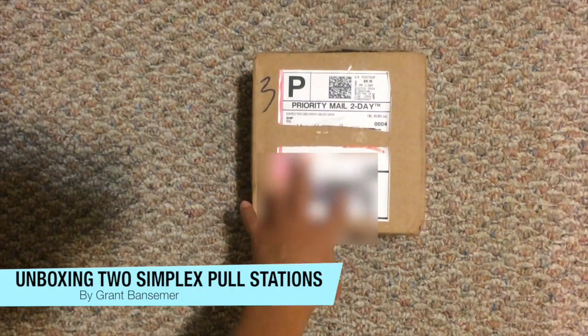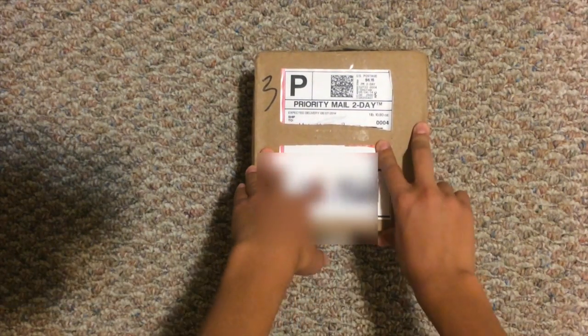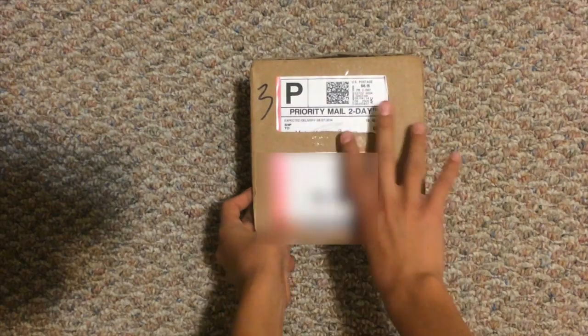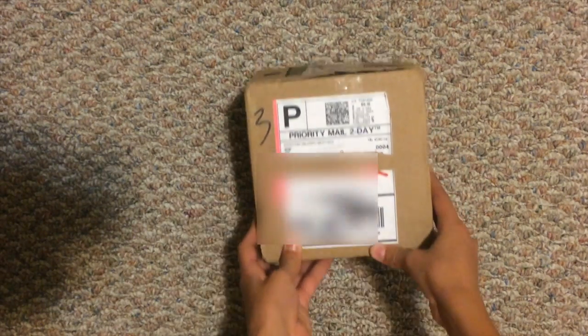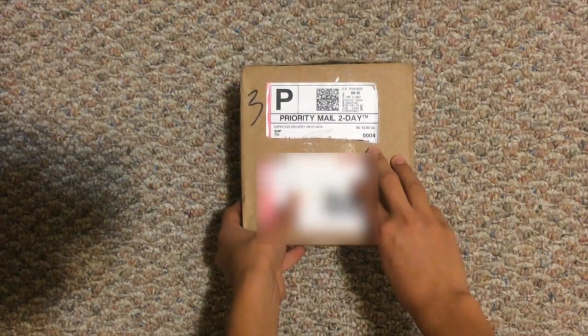Hello guys. So I got this package in my mail today and we're going to be doing an unboxing video. These are pull stations of some sort — these are pull stations. So we're just going to go ahead and unbox it and see what's inside.